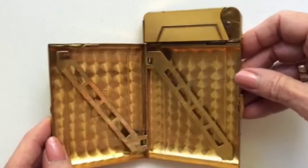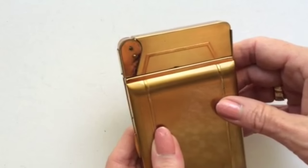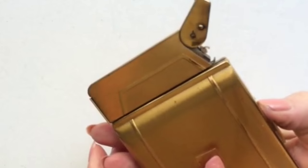The wonderful thing is when you close it and click it, the lighter automatically opens ready to light your cigarette.